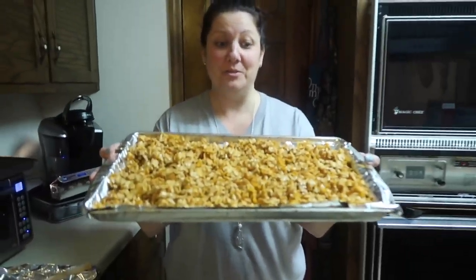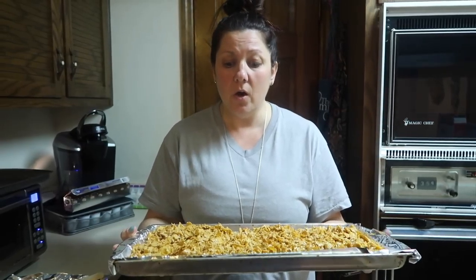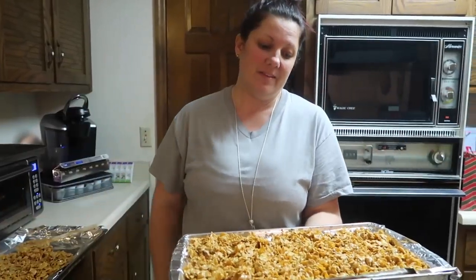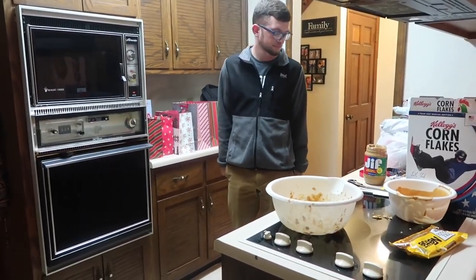But yeah guys, that was basically it — that's how you make the real peanut butter cornflakes. I did the knockoff version, the great value Walmart version. This is like — what would you call this? It's like CVS versus Walgreens, and CVS is obviously way better. Here's the finishing product before it goes in the refrigerator. Now I'm going to put it in the refrigerator, and once it gets cold I'll break it apart and put it in a Christmas bowl, and then you can just eat it.